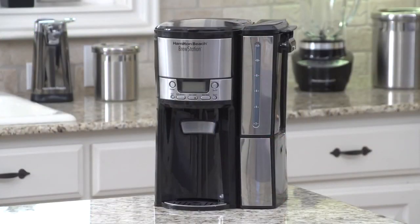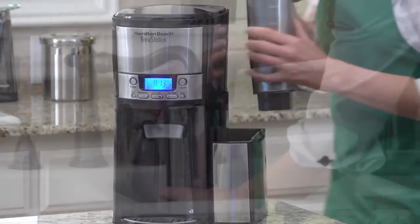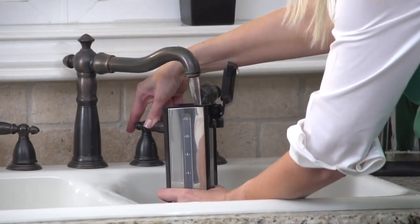Introducing the Hamilton Beach Brew Station 12-cup dispensing coffee maker, now with a removable reservoir for easy filling. Just bring it to the faucet, fill, and replace.